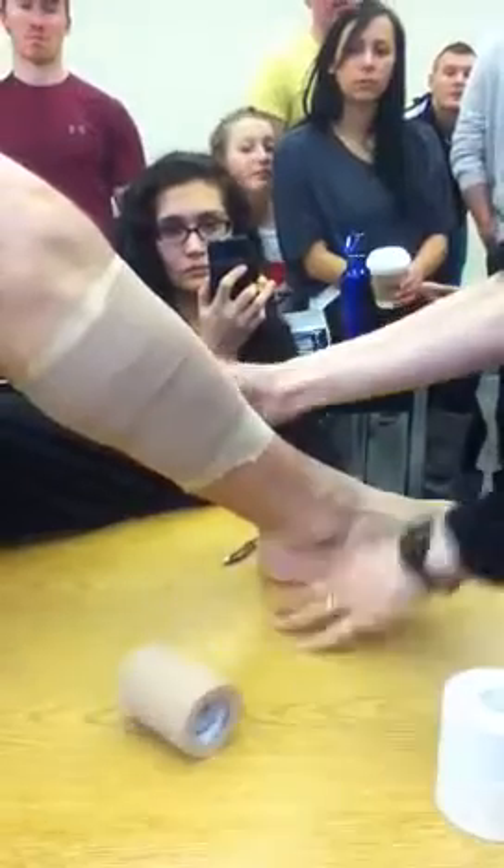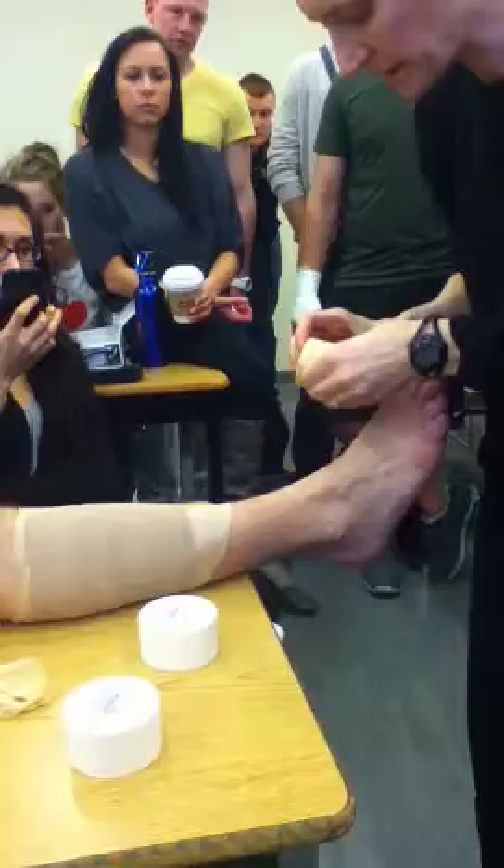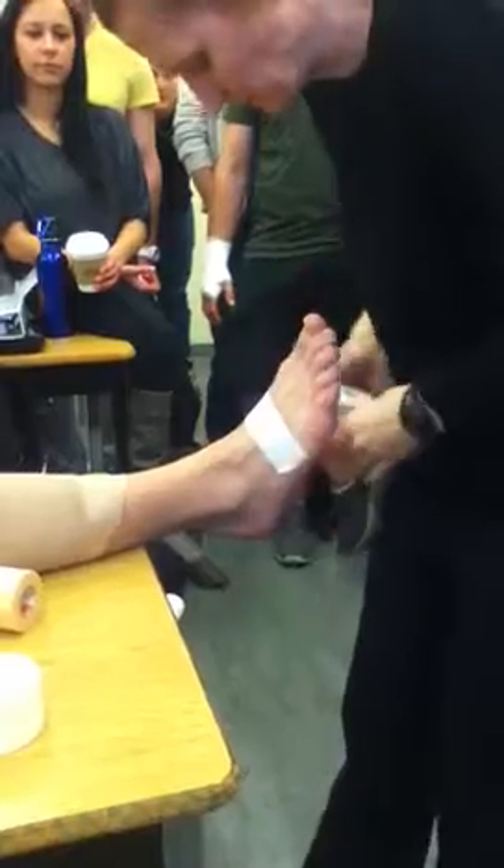Then I'm going to ask my athlete to put their foot out straight, and I'm going to put a base strip on. I'm not going around the muscle belly now, so all I need is one strip. Normally I would just go right over that — it's not going to hurt. Same base strip as my closed basket weave.